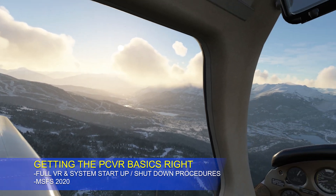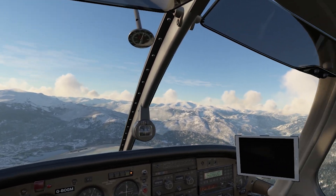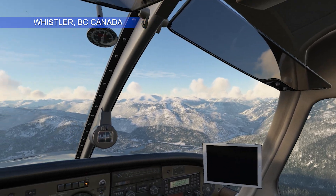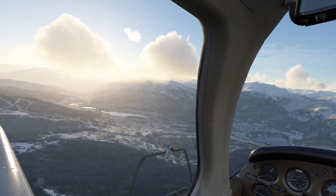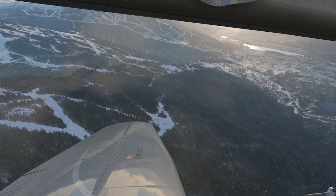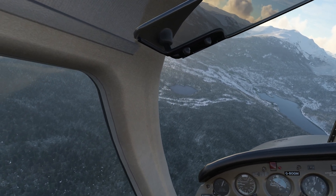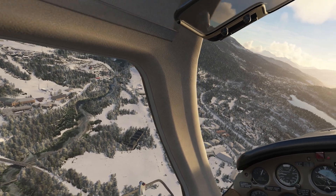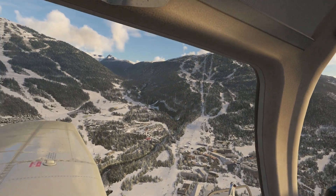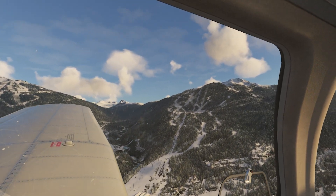Hi everyone and welcome back to the channel, and if it's your first time visiting, welcome to the virtual world. This channel aims to bring you high quality content as well as all the latest tips and tricks to get you up and running in Microsoft Flight Simulator in VR. Today I'm flying around the beautiful resort of Whistler in British Columbia, Canada. Out of my left window here is the world-famous ski resort of Whistler Blackcomb.